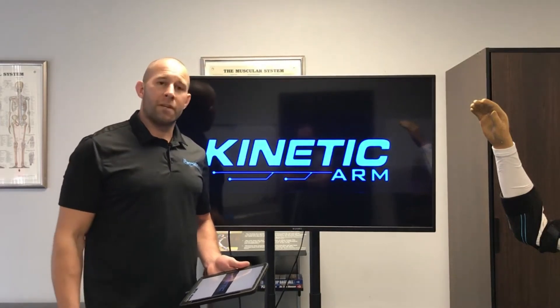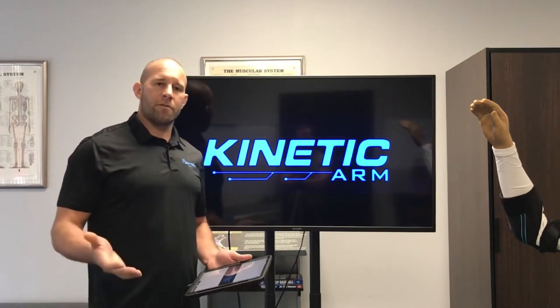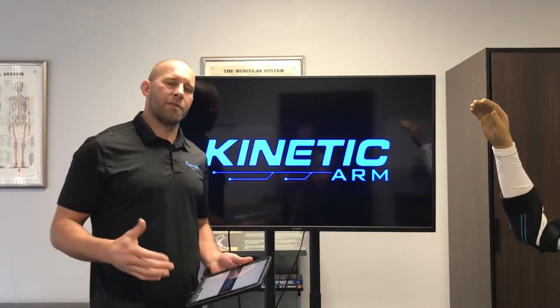Hey guys, my name is Jason Collar. I'm the founder of the Kinetic Arm. I work as a biomechanics consultant and muscle specialist — a problem solver for orthopedic surgeons, physical therapists, and strength coaches.